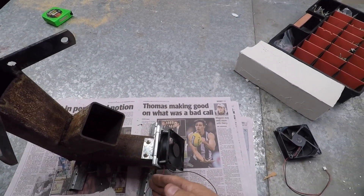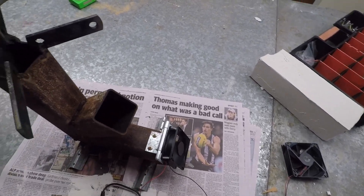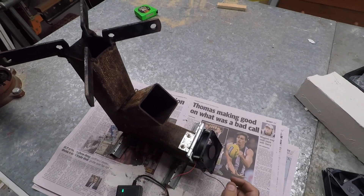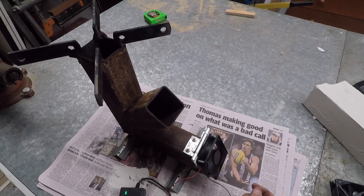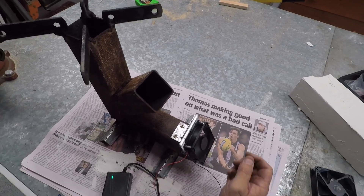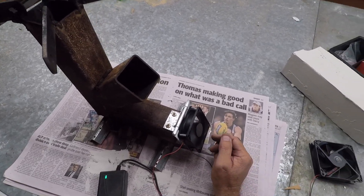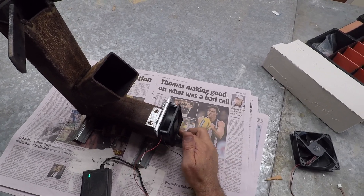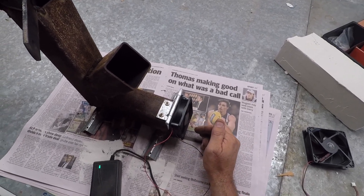I put the wood in there and the air in, and it'll boil your water or do whatever with a minimal amount of wood. You just put a few twigs in there — you can do it on little twigs. There are plenty of videos on these on YouTube. I'm just doing this as an experiment to see how it goes with the fan.